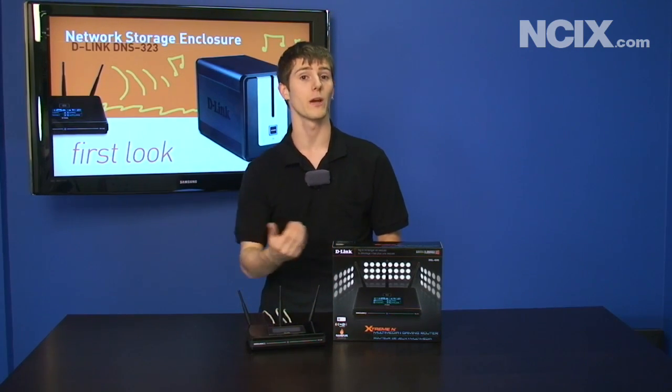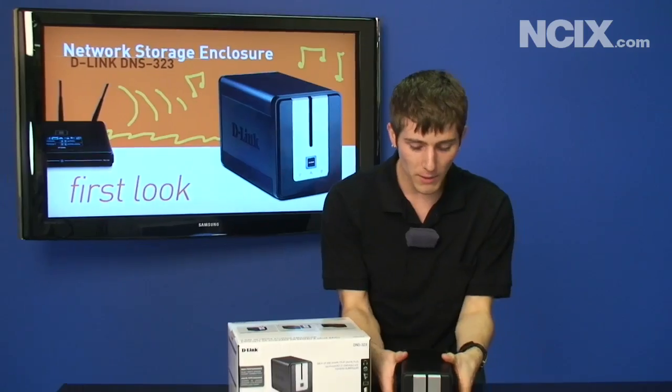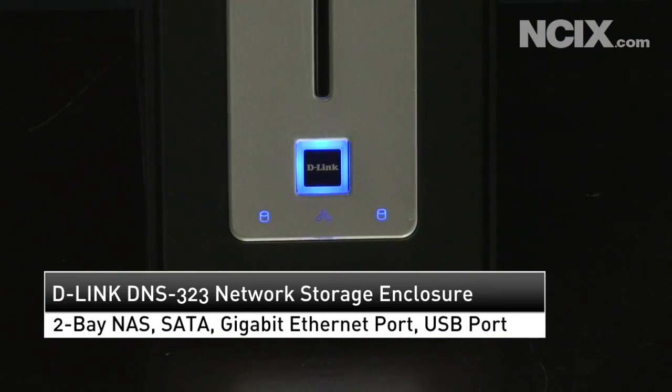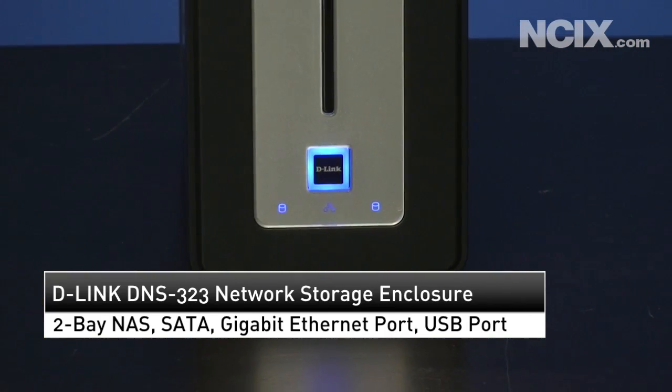Very high transfer speeds for your network all around. The DNS 323 is already a very popular NAS unit and we're going to talk about what's packed into this small box. You have a very quiet running dual-bay NAS, so you can put two hard drives in with support for RAID 0, RAID 1, or JBOD.